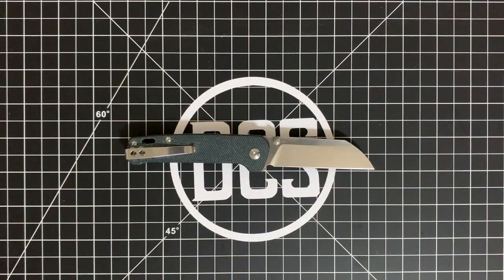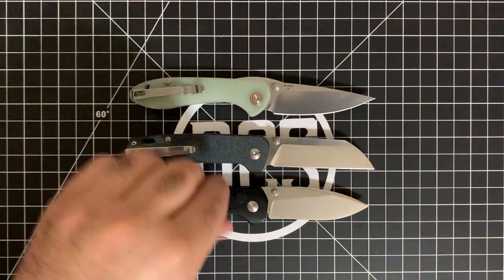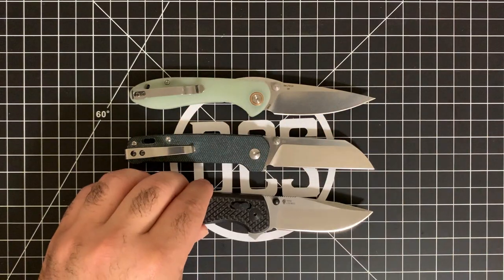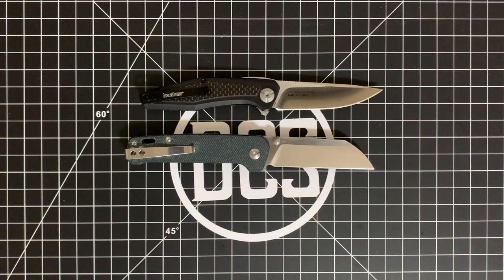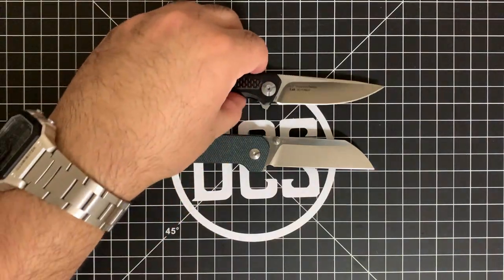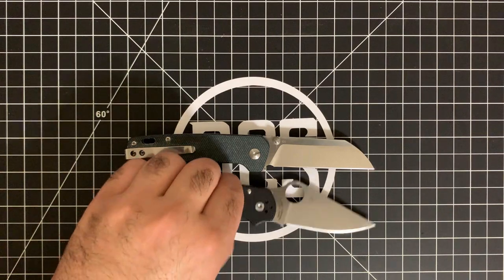Just to give you some dimensions, here are some similarly sized budget offerings. This is the Tangram Vector from Kaiser's now-defunct Tangram line — I'm hoping it comes back. This is the CJRB Feldspar — that's the small version; they do make a large and small version, also in D2 and Jade G10 scales. This is the Saug Knives Terminus XR in BDZ1 steel with the XR lock. This is a Kershaw Atmos with 8CR13MOV satin blade and carbon fiber laminate on G10. You can see these are all very similar in size. And I'll bring the Spyderco Para 3 in S30V with an MXG Gear deep pocket clip for additional reference.